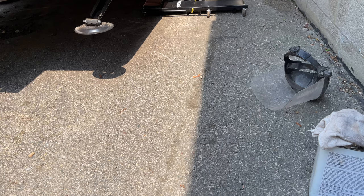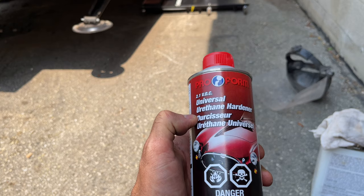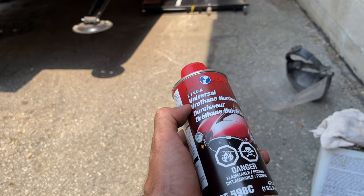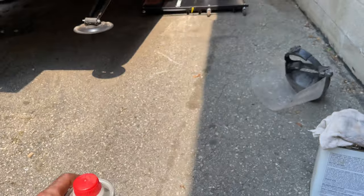I find with the hardener it gives it a nice hard finish, and it helps it dry faster. I don't know if you've ever used Rust-Oleum or Trim Clad before, but it takes forever to dry. And it also gives it a UV coating.